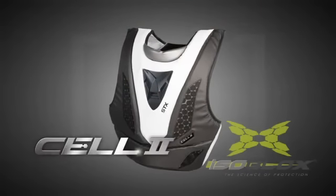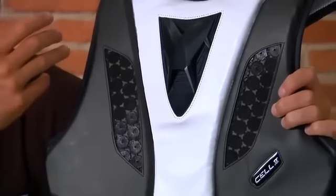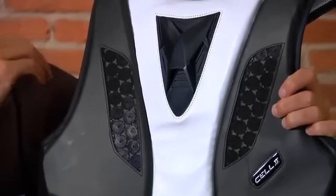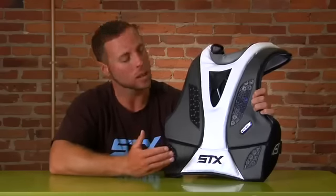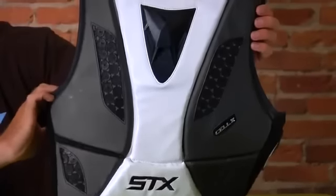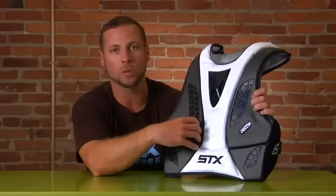As you can see, we've always maintained our isoblock technology within all of our cell line, and as you can see here we have it up on the chest piece as well as the rib area. That's going to give you that fit and maximum range of motion that you're going to need as a goaltender. We've also eliminated a lot of the splits within the chest piece so these isoblocks can sit a lot more flush and contour to your body.